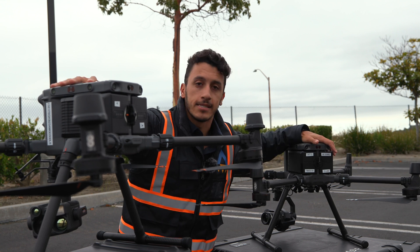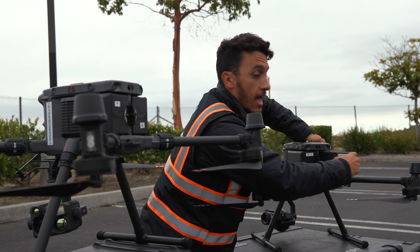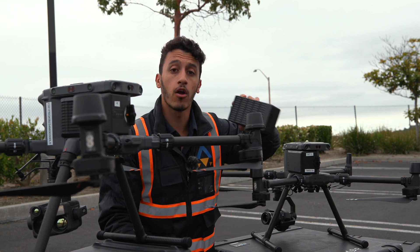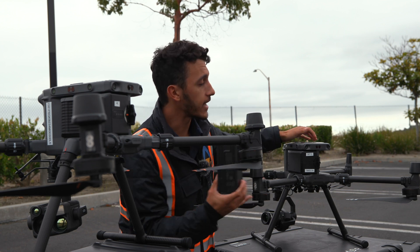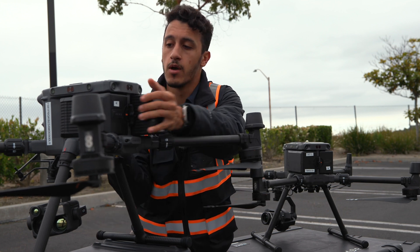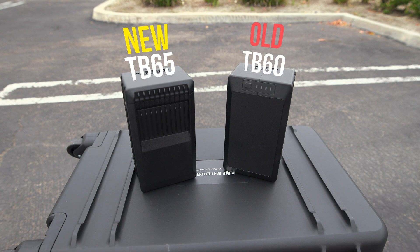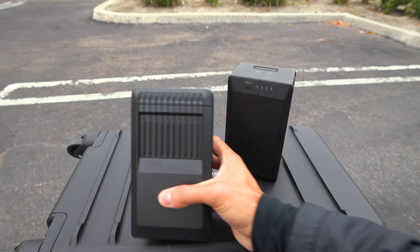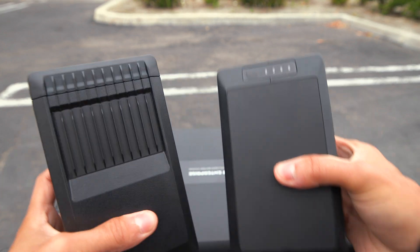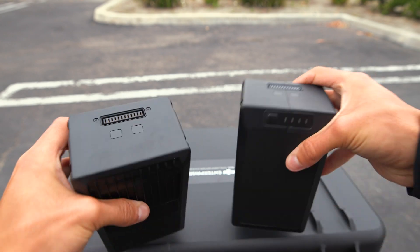Now let's talk about the batteries. They both use the same architecture, except you're going from a TB60 battery on the M300 to a TB65 on the M350. They are interchangeable — you can put the TB65 into the M300 and the TB60 into the M350. So if you're upgrading your system, you can keep the same batteries from your old drone. The TB65 has slight advantages with heat-sink fins to allow the battery to cool better in flight, though you still get the exact same capacity on both batteries.